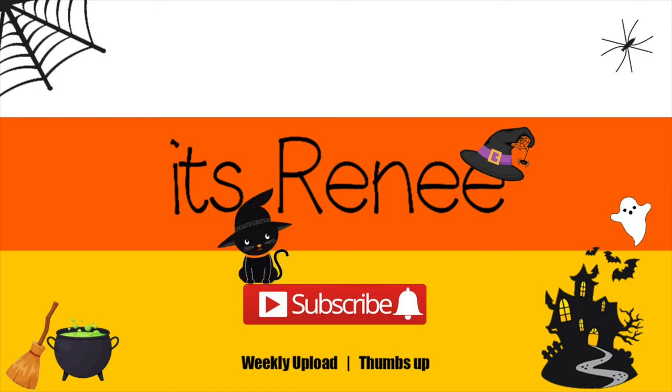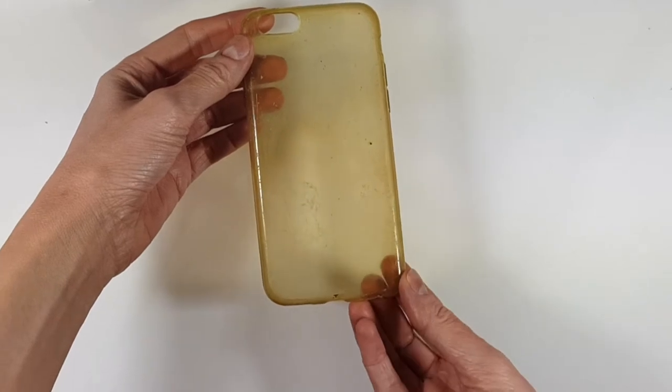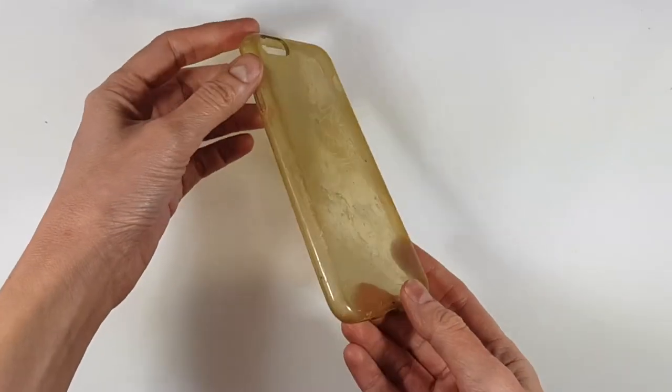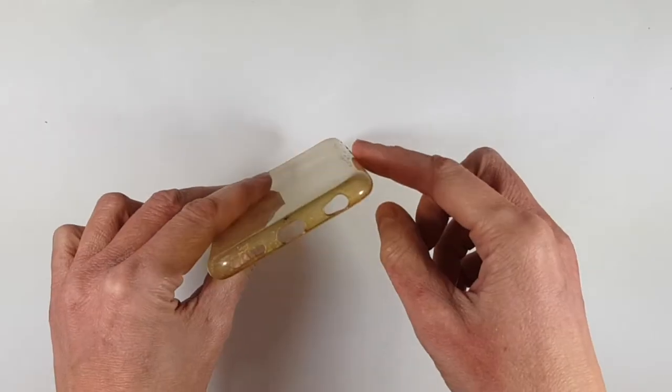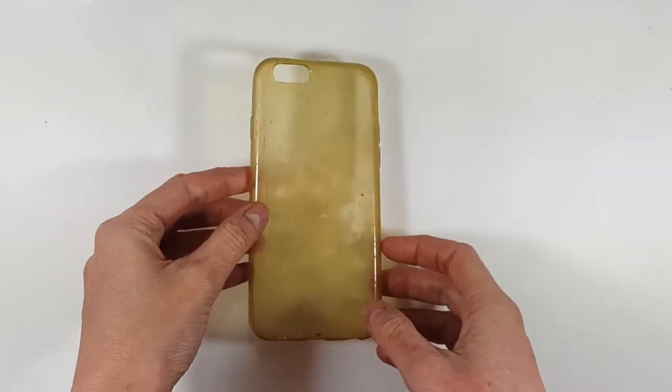Hey guys, what's up? It's Renee. Today I wanted to share with you this Harry Potter phone case DIY. I'm going to be using this pretty stained phone case — it used to be clear, just so you can get an idea of how much I used it. I'll just paint over it. This one has a kind of round edge, but you can use any phone case that you have.